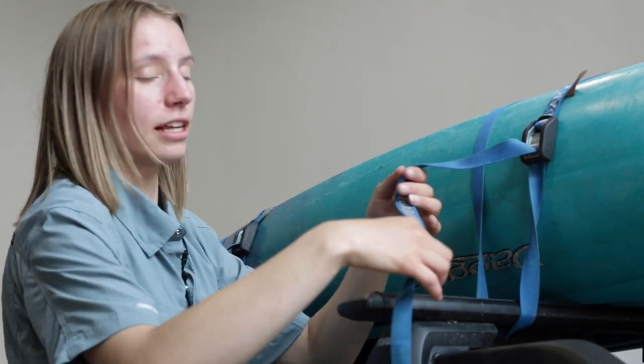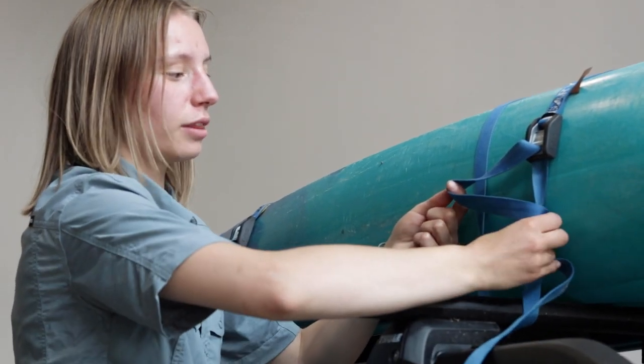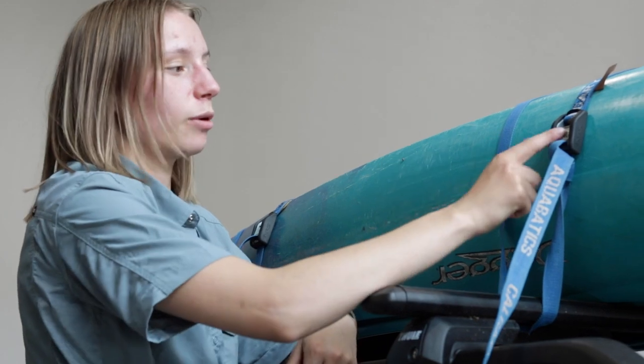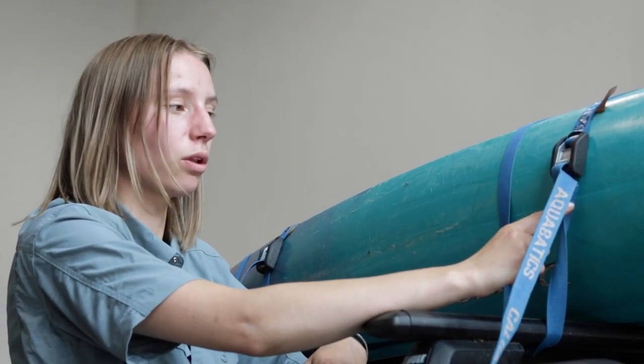To ensure that they stay tight, I like to make a number four. Then cross the end without the buckle from behind and tighten to create a knot. This way, if the cam becomes loose, the knot will stop it from loosening all the way off.